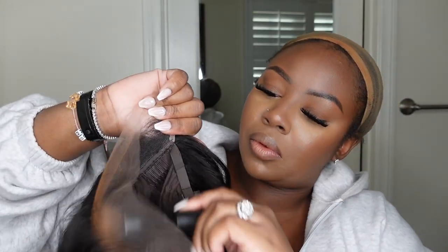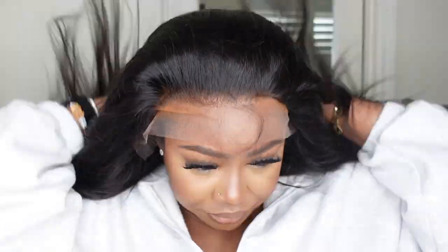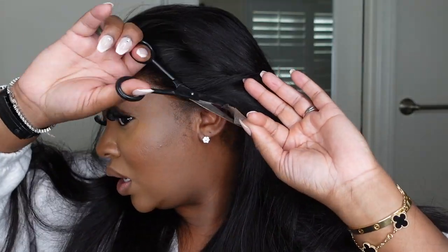Let's go ahead and begin the customization process. I'm going to take this concealer palette from Ruby Kisses and add it along the hairline inside the lace. This is going to help the hairline to blend a little bit more with my complexion as it warms up. This is what the wig looks like on.